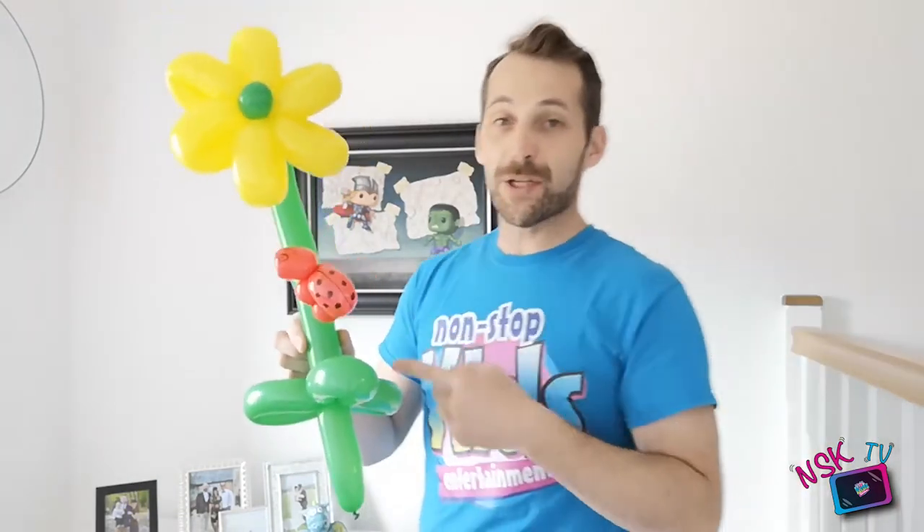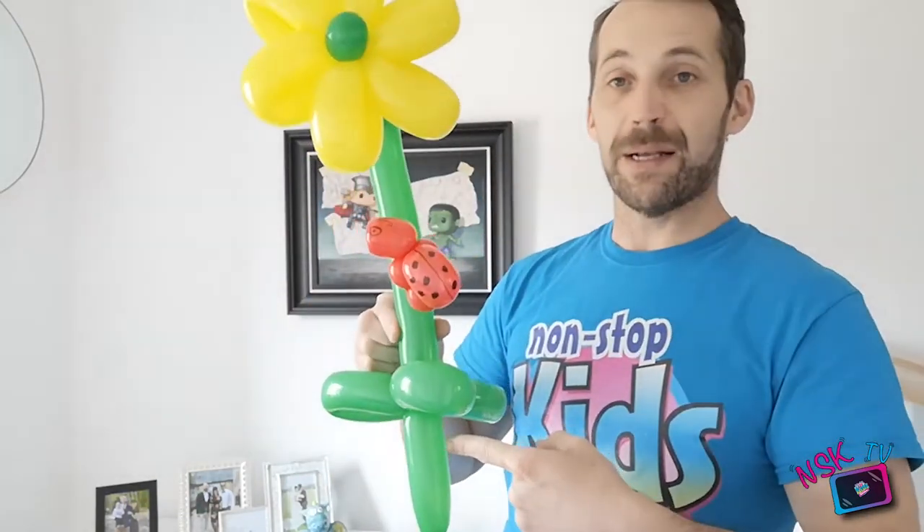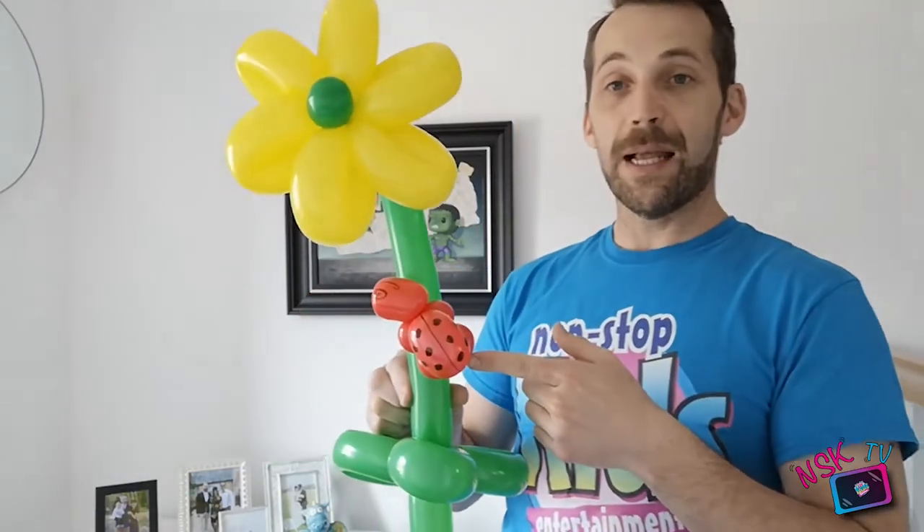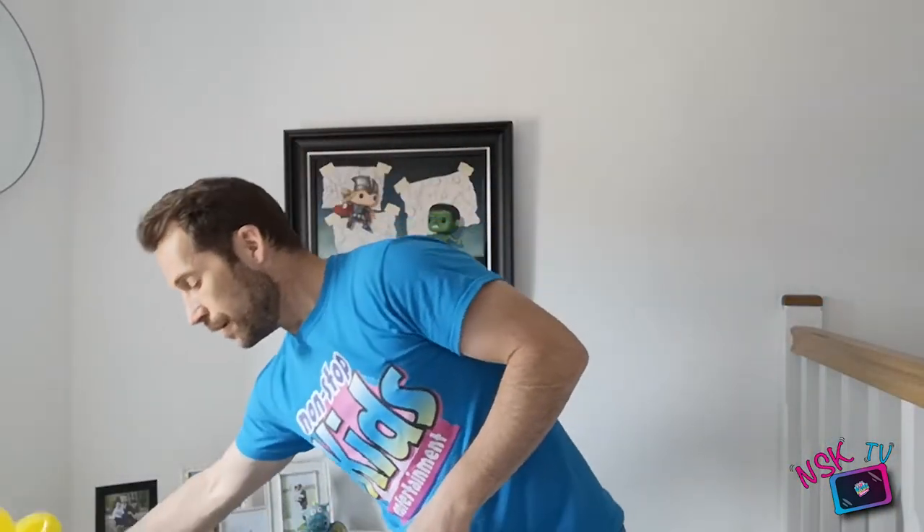In this creation you learned to make a sword with the base, you learned to make a flower - a very useful design because you can use it as the base of more complex designs - and you learned to make the ladybird, ideal for little ones to wear. Because they don't want to carry a balloon - they want a balloon but they don't want to carry it. How many times have mum and dad had to carry your balloons? Just pop it on the wrist - brilliant!